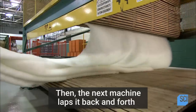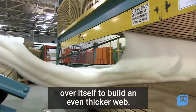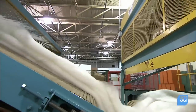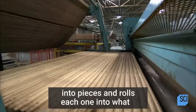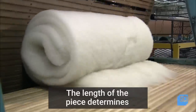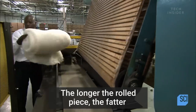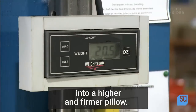Then the next machine laps it back and forth over itself to build an even thicker web. The width of the lapping determines the width of the pillow. Then the machine cuts the continuous web into pieces and rolls each one into what they call a bat. The length of the piece determines the characteristics of the pillow — the longer the rolled piece, the fatter and heavier the bat, which translates into a higher and firmer pillow.